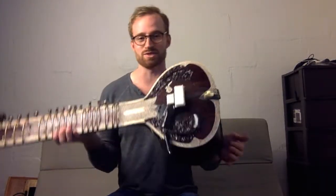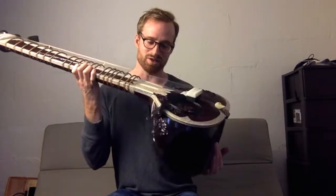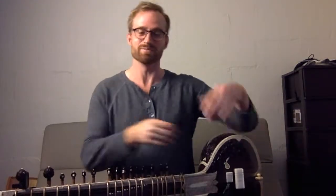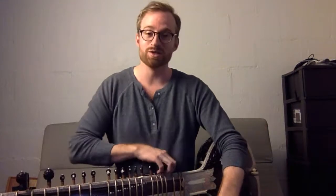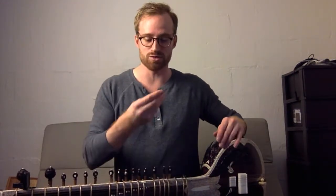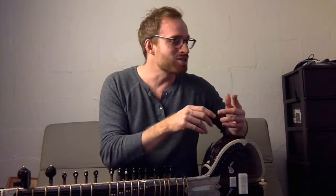And it still sounds amazing. It's my favorite sitar. But I'm too afraid to fly with it because I'm worried that it will break all over again. Fun fact, this is also the sitar that I used to record the Startover record.